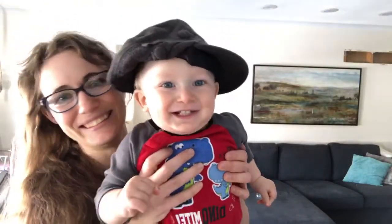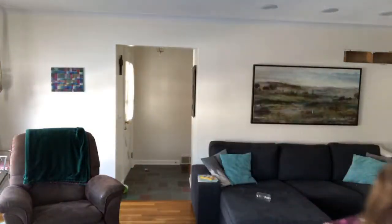Daniel would like to say good morning. He just started liking to wear hats so I'm enjoying that.